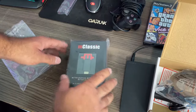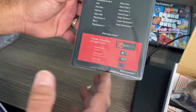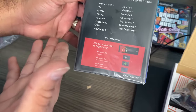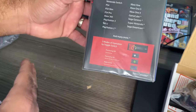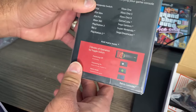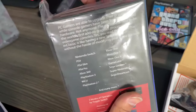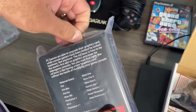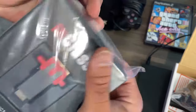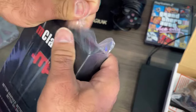Here we have the M Classic Upscaler. This is for PS4, PS4 Slim, PS4 Pro, Xbox 360, Nintendo Switch, PS3, Wii U, PlayStation 2, Xbox One, and many more. This makes the picture look a little bit better on the screen, and this is also in the description down below — I will leave a link where you can buy it from Amazon.